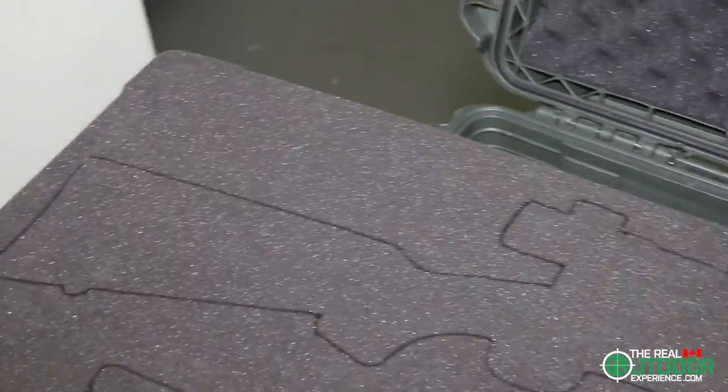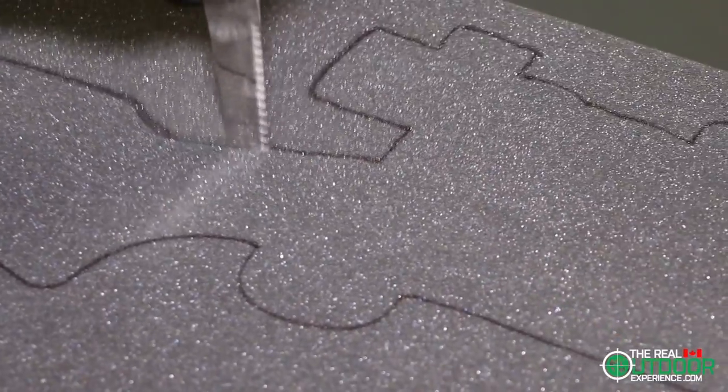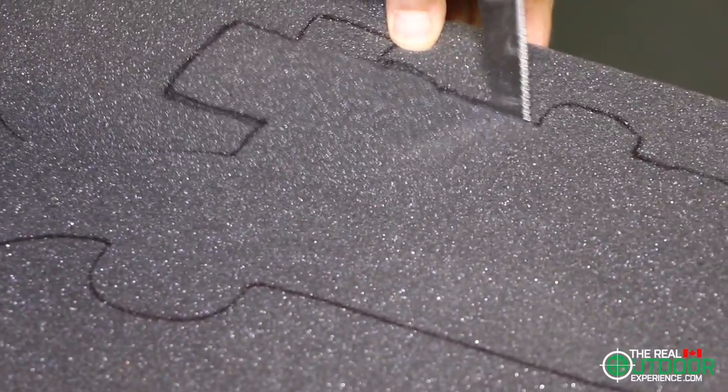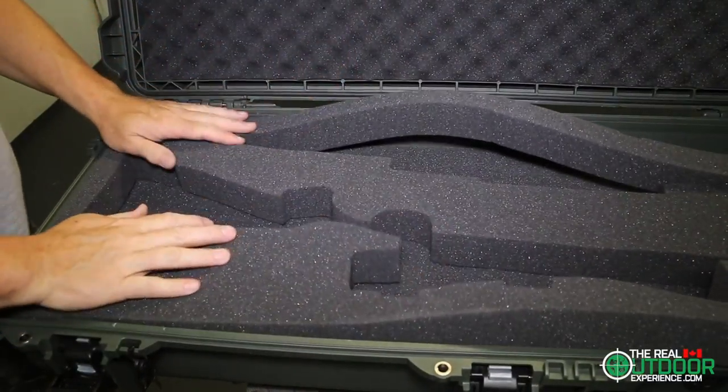You can cut the foam to fit whatever firearms you're using, and even buy extra foam if you want to change things up. Here you can see how my Rappella battery-operated fillet knife makes quick and clean work of this foam. I've used other knives before, and they have to be extremely sharp, but this one is by far the best.